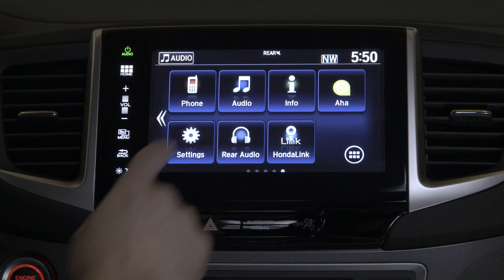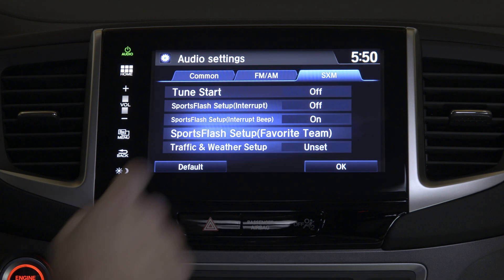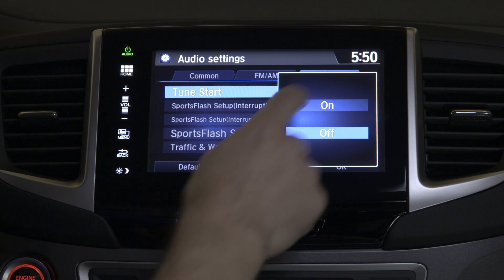You simply go to your settings screen, audio settings, tune start, on.